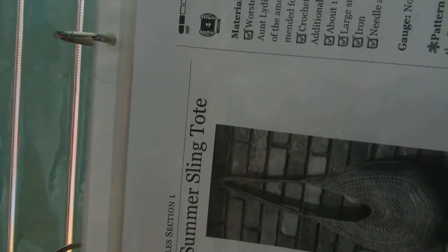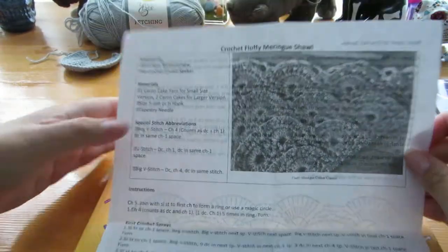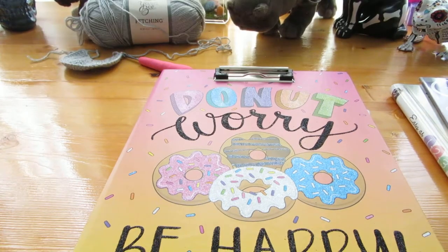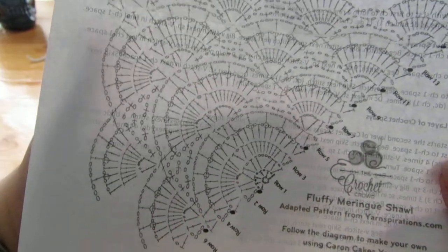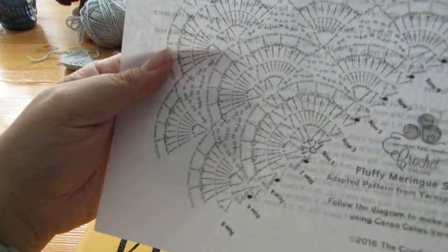This is the latest binder I've just started — I mentioned the spring tote in one of my other videos. Some patterns you print online will show you the title, who designed it, the materials used, the finished size, any special stitches or abbreviations, and then go right into the pattern. This particular one came with a chart. If you can read charts, it's an extremely valuable tool — especially for shawls, where the written instructions can sometimes be confusing about which stitch things go into.